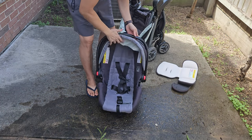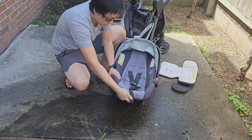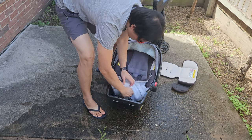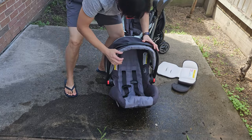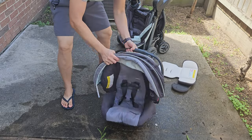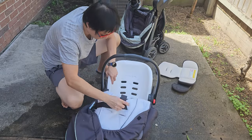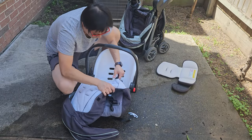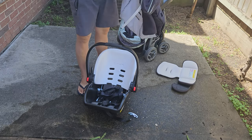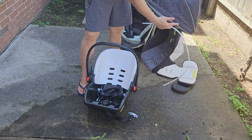Now we need to remove this fiber as well. You might want to remove this part — you don't have to wash it. It's part of the canopy, and this part is going to be rinsed down a little bit. This is the important part to wash.